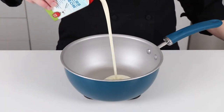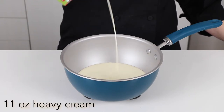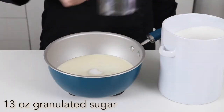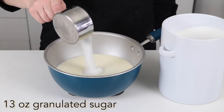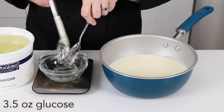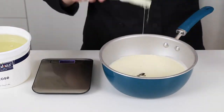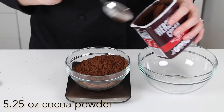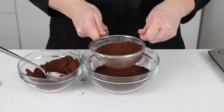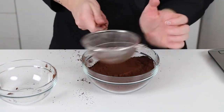Go ahead and measure the following ingredients into a large pot: 11 ounces of heavy cream, 6.25 ounces of water, 13 ounces of sugar, and 3.5 ounces of glucose. Sift 5.25 ounces of cocoa powder. I'm using Hershey's dark chocolate — with dark chocolate cocoa the glossage ends up looking almost black. If you want a dark brown look, you can use regular cocoa powder.